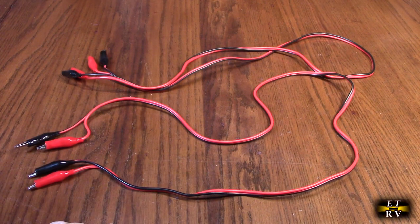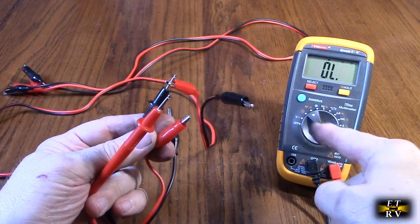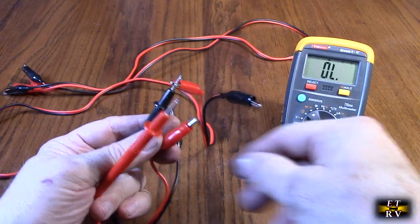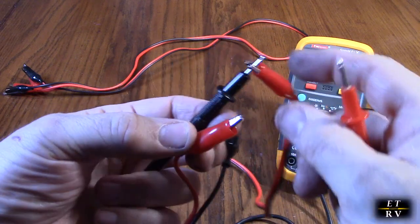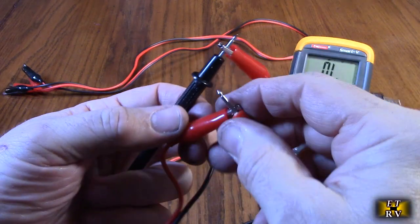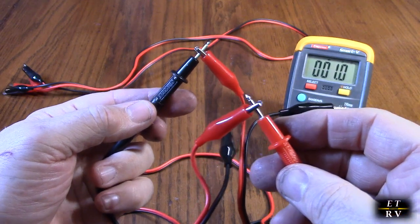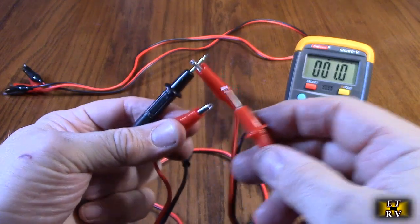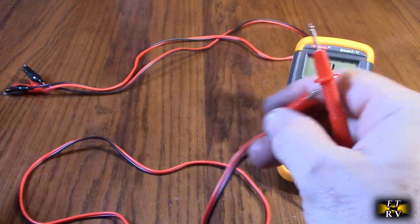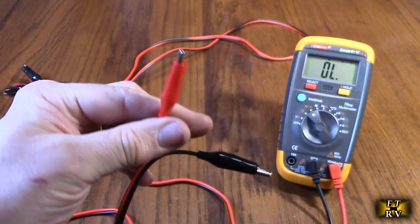I'm going to put an ohm meter across it and show how they work — just a basic concept. I have an ohm meter right here on the diode setting, where if you touch two leads together it sends a beep. I have one probe on the red and the other one on the red right here. You can see it's measured at 1.1 ohms — that's about 0.8 of an ohm resistance. And that's the basic concept: you could jumper things and make an electrical connection with the red or the black.